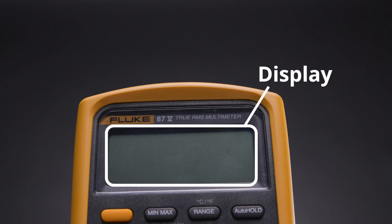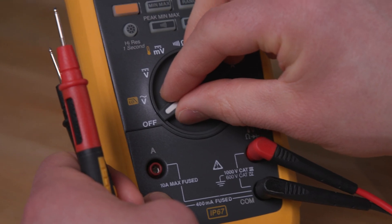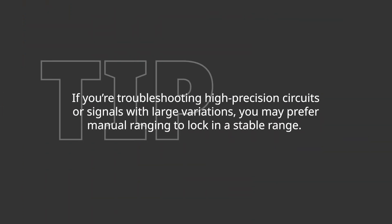Let's break down the fundamental parts of a multimeter. The display shows numerical readings like voltage, resistance, current, and frequency. The rotary switch selects the function and measurement range. Some meters are auto-ranging, others require manual range selection. Tip: if you're troubleshooting high-precision circuits or signals with large variations, you may prefer manual ranging to lock in a stable range.